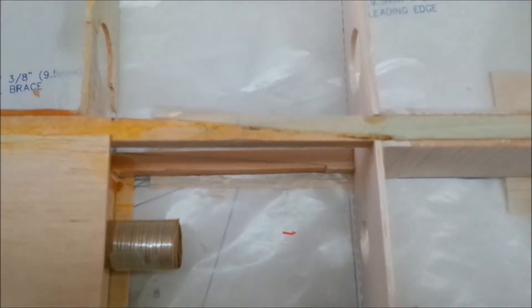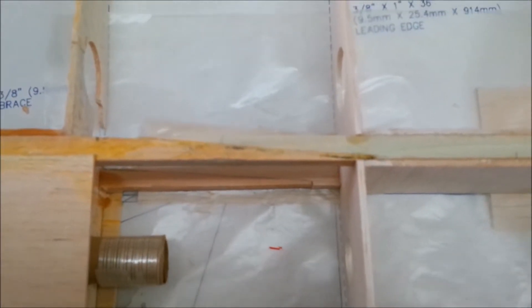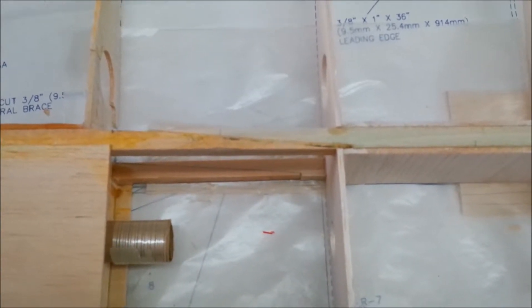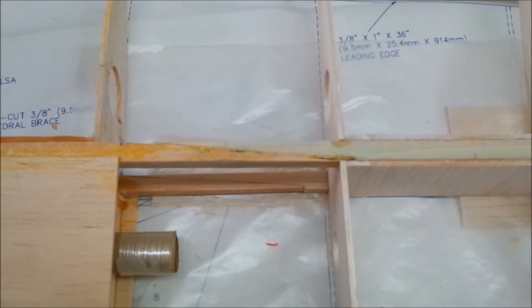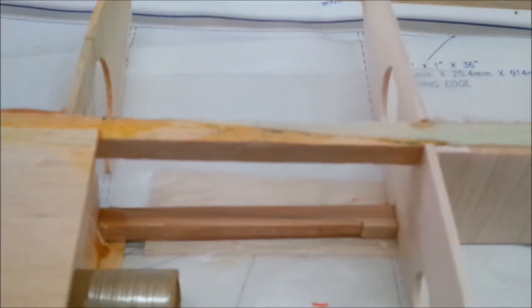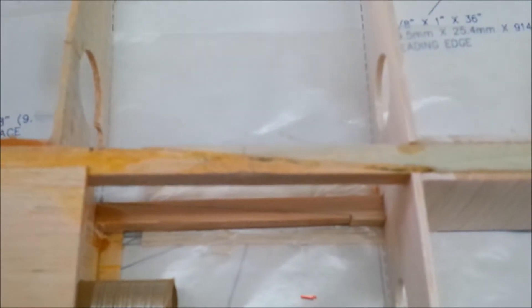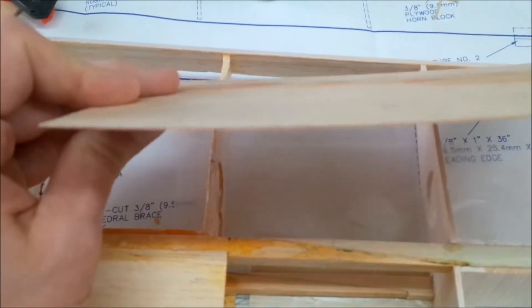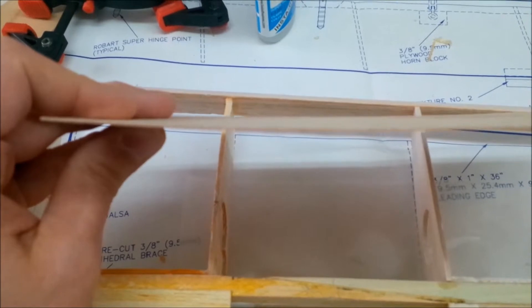So what I'm curious about is how strong this is going to be. There's a light plywood reinforcement plate — a shear web — that goes on the front and the back of this joint. And I think what I'm going to do is plate this on the top and the bottom with some thin plywood, which is what I'm planning to use here — you can see it's fairly thin.